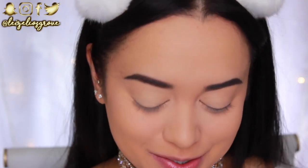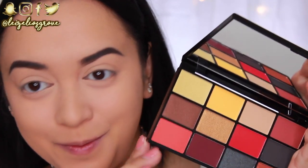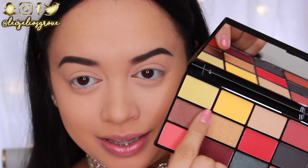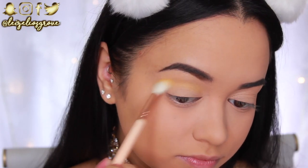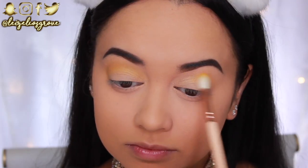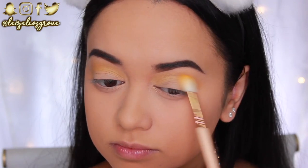Now for the fun part — applying shadows using the NYX In Your Element Fire Palette. Let me show you the colors we're working with — I'm so keen to dip into the red! First I'm taking the yellow shade as my initial transition shade, running it back and forth through the crease with the Zoeva 221 Luxe Soft Crease Brush. Since it's such an intense color, I'm gradually building up the intensity rather than applying too much at once.